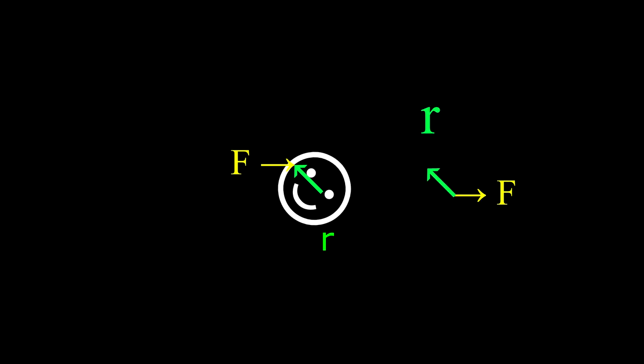Here are the two vectors R and F when they are placed tail to tail. Theta is the smallest angle between these two vectors when they are placed tail to tail. The magnitude of the torque equals the magnitude of the lever arm R times the magnitude of the force F times the sine of the angle between those two vectors when they are placed tail to tail.